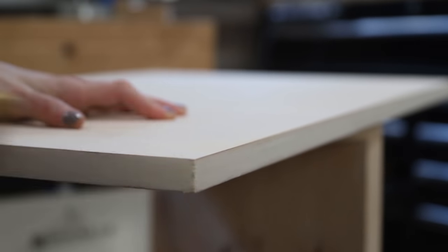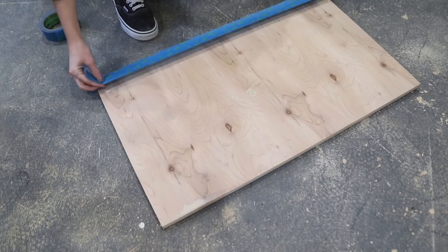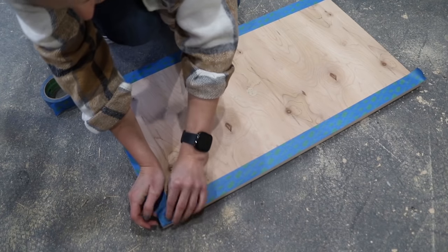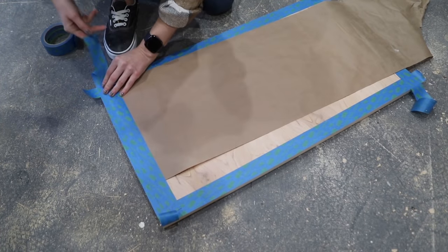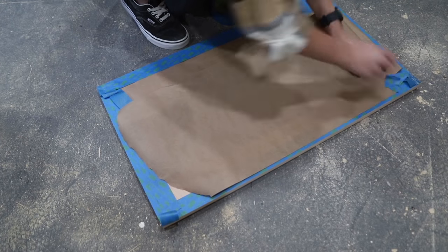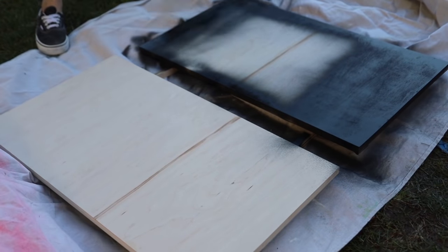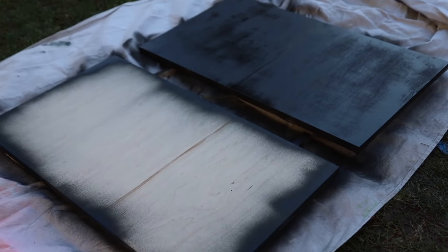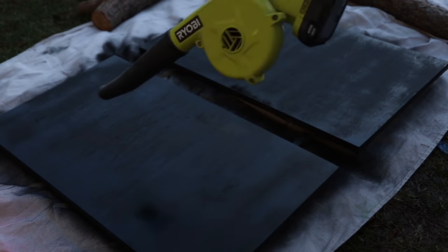I then focused my attention back to those cabinet doors, hand sanded all of those edges super flat, and then it was time to paint those doors as well. Because I wanted the front of the doors to have a dimensional slat-wood looking appeal I decided to paint one side of the doors black, and I really wanted to keep the other side that wood color to match the rest of the cabinet. To protect the back side of the cabinet doors I taped the back and added some paper so there wouldn't be any overspray from the black paint. Just like with the base, I sanded these doors down to 220 grit, started with a dark primer, and worked my way over to three coats of flat black paint. I let these doors dry for a full 24 hours before moving on to the next step.